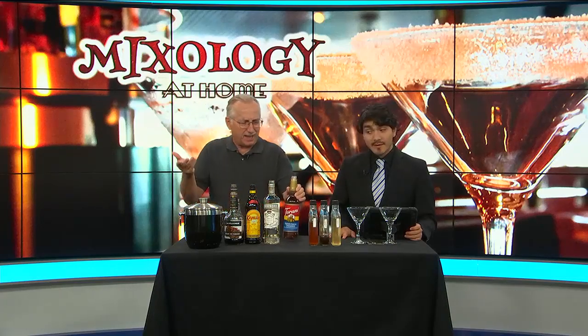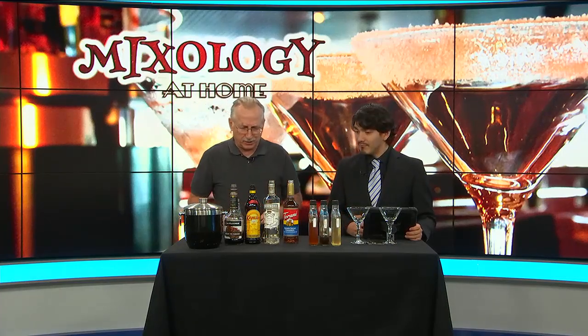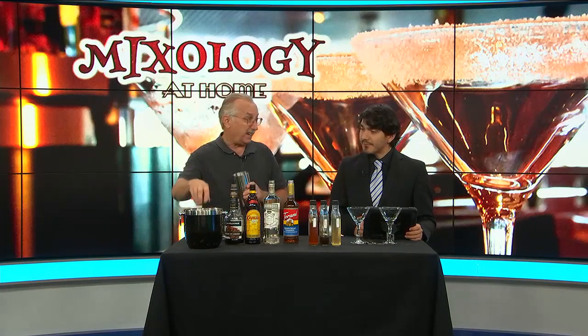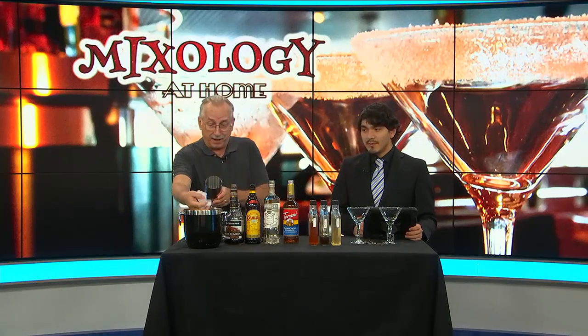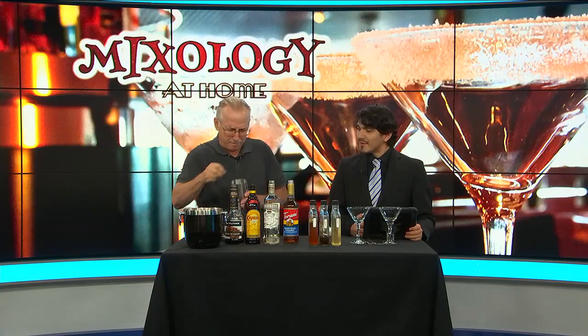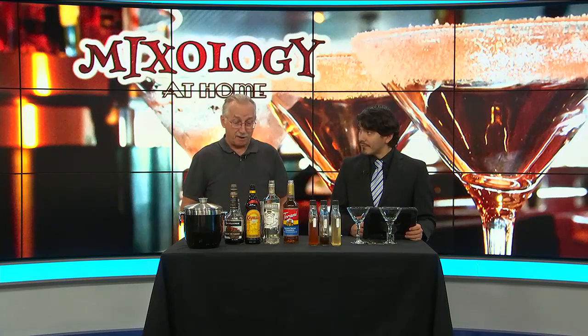Coffee syrup — you would think, well, it's store-bought coffee syrup. I did get that and I did try it with an old-fashioned, and I did not like it. But let's think about what we could possibly do with it, and that is an espresso martini coffee syrup.